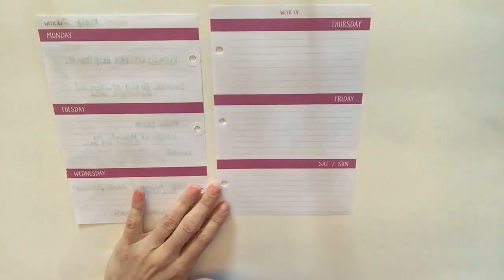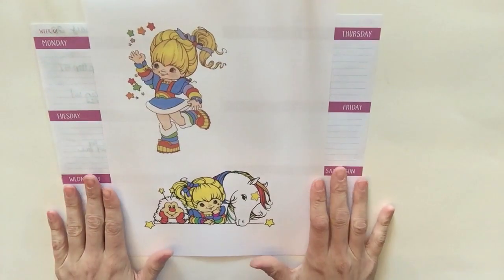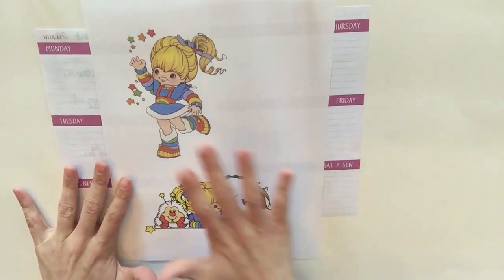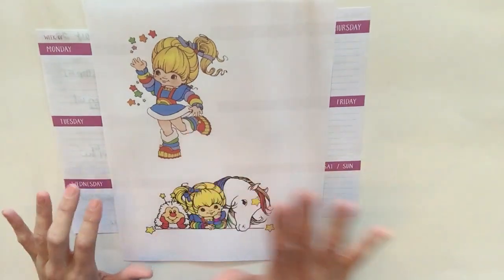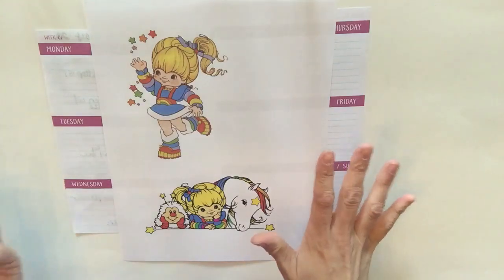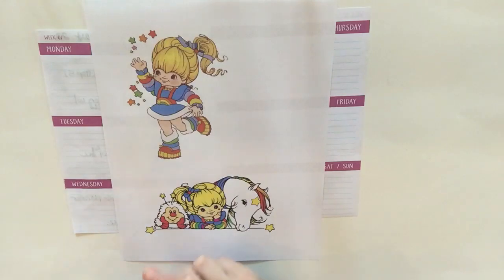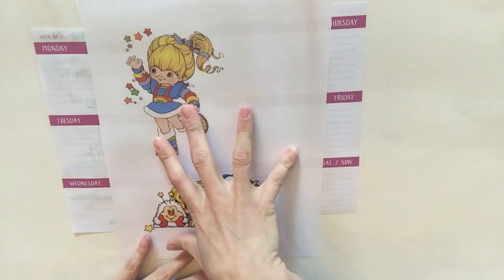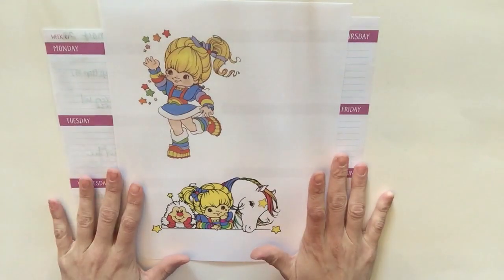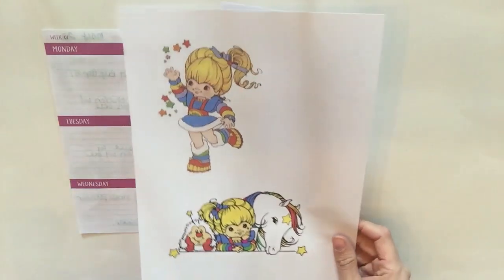My theme is going to be Rainbow Brite! When I was little, one of my very first memories of any toy was my Rainbow Brite doll. I was born in the early 80s and grew up watching all that stuff — I love She-Ra, He-Man, Rainbow Brite, and Strawberry Shortcake. So I definitely had to do a spread on this little cutie pie. Let's go ahead and get started.